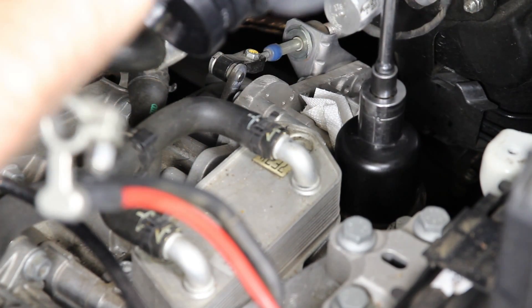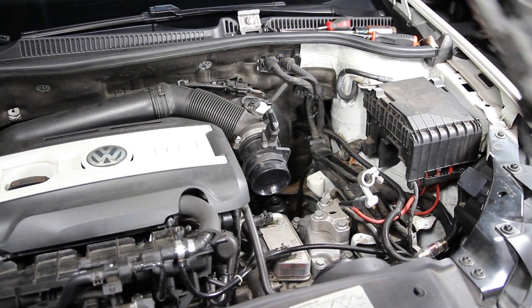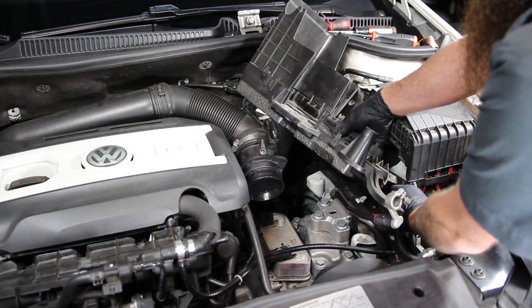You can do this with the battery and battery tray installed — it makes fighting the filter a little challenging, but it's not too bad. Now we're going to throw the battery tray back in, reinstall the battery, clean up any fluid dropped on the transmission housing, and then move on to draining and replacing the fluid.